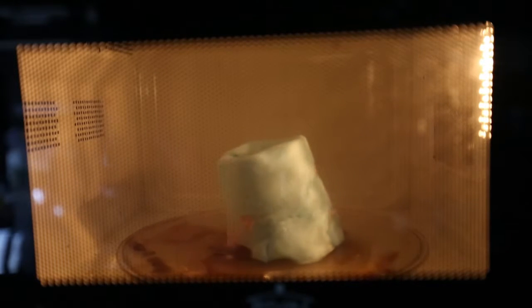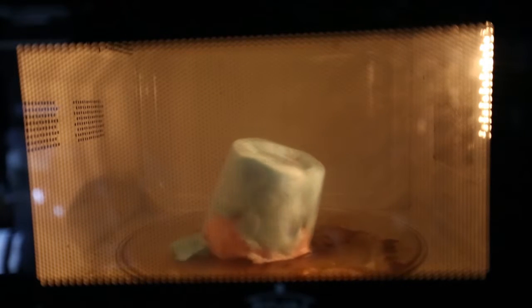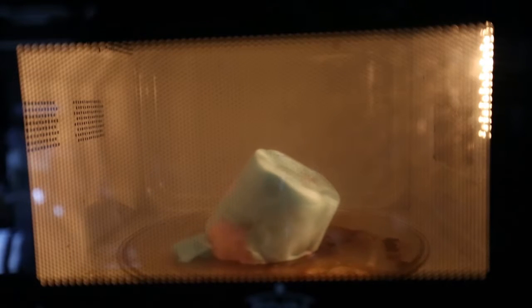So far I don't see anything really changing — kinda melting a little bit. Whoa, look at that, this just looks like it's melting on one side. No way.